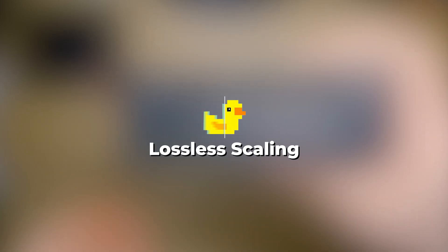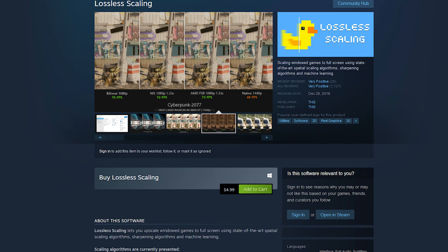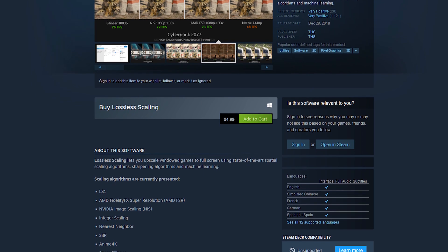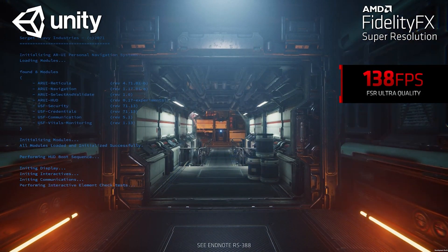To help it out, we're going to pair it with a program called Lossless Scaling, which you can pick up on Steam for practically nothing. This program lets you inject all kinds of upscaling algorithms into whatever game you're playing. Today we're using FSR — taking a 720p gaming image and upscaling it to 1440p, hopefully with better image quality than just playing 720p on a 1440p display with no upscaling.